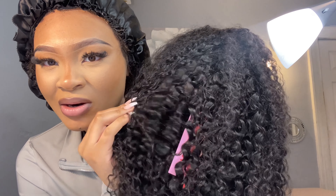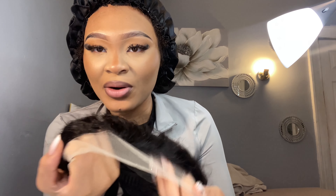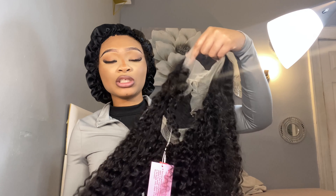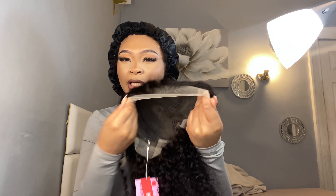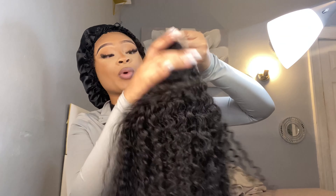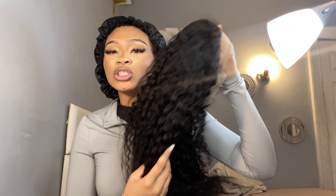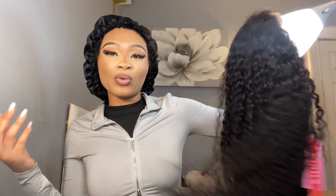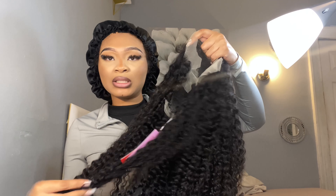I see them curls in there that's already defined. Let's get into the lace. So as you can see, I don't know if I'm tripping, but it already looks like it's kind of pre-plucked. This wig is Shein's transparent lace curly wave wig. And I believe this is a 13 by 6 lace. This is 24 inches.